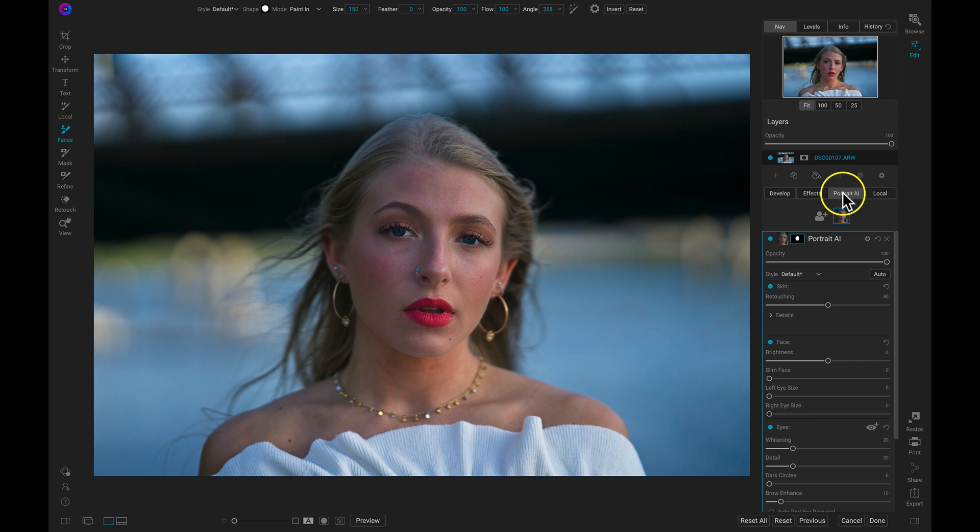Whenever I enable OnOne Portrait.ai it's automatically going to find all of the faces in my portrait and apply just the right amount of skin retouching to each of them. I'm not going to modify the retouching in this Portrait.ai filter, but I do want to brighten up the face and add some detail to the eyes because it is a little bit of a darker photograph.